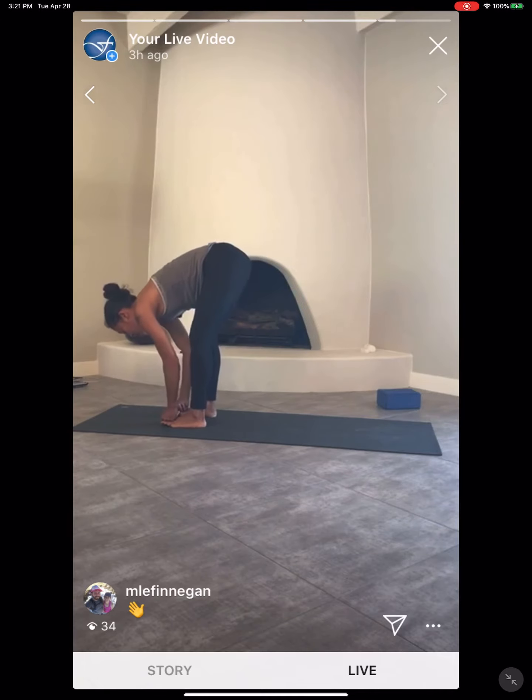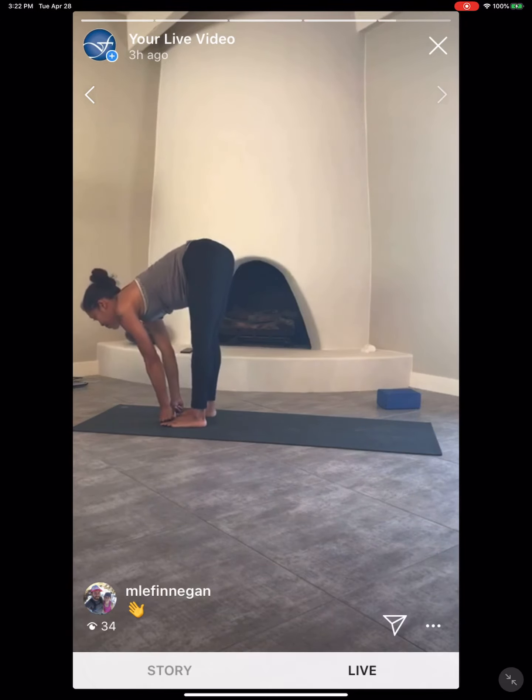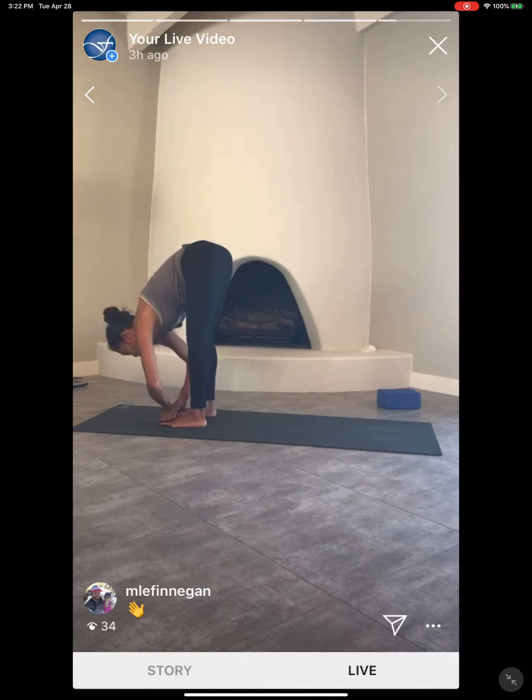Thumb and index in a middle frame as you grab the big toes — Padangusthasana, big toe pose. See if you can start by pressing the thumbs and the big toes firmly into the mat. Inhale, engage the legs, lean forward. Use that leverage to pull yourself forward. Keep the elbows wide if they're bending. More weight forward onto the ball mounds of the feet. Press the thumbs and the big toes into the mat — the other eight toes are nice and light, you should be able to lift them off the mat. Focus less on straightening the legs, more on length through the spine. Take one more breath.